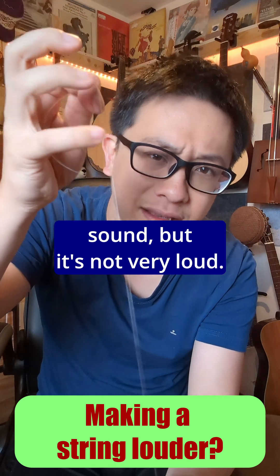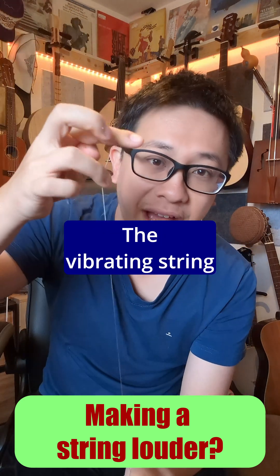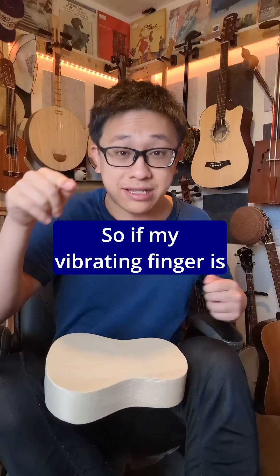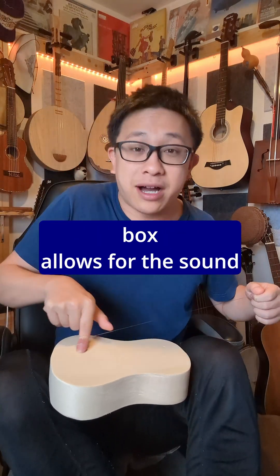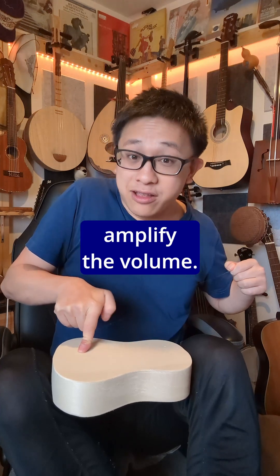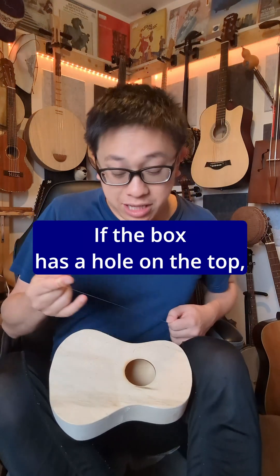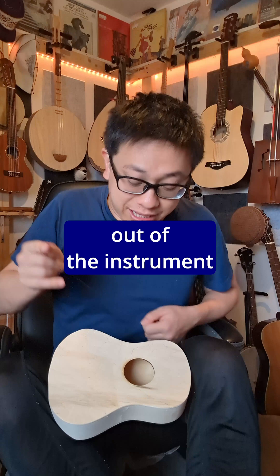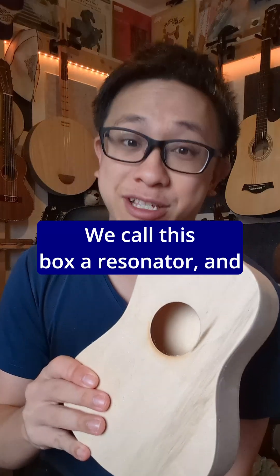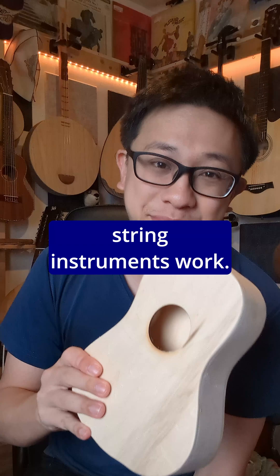A string by itself does make a sound, but it's not very loud. The vibrating string is vibrating my finger. So if my vibrating finger is attached to a box, the space in the box allows for the sounds to bounce around and amplify the volume. If the box has a hole on the top, then some of the sound can bounce out of the instrument and reach our ears. We call this box a resonator, and this is how most string instruments work.